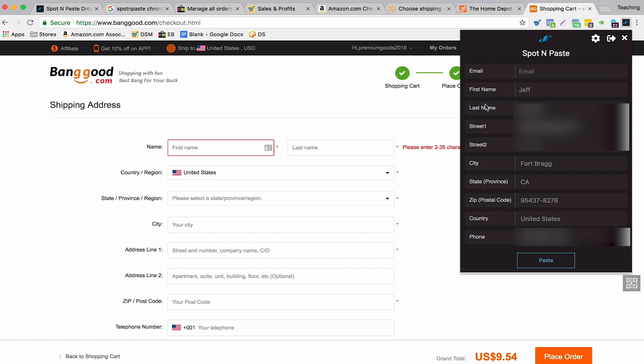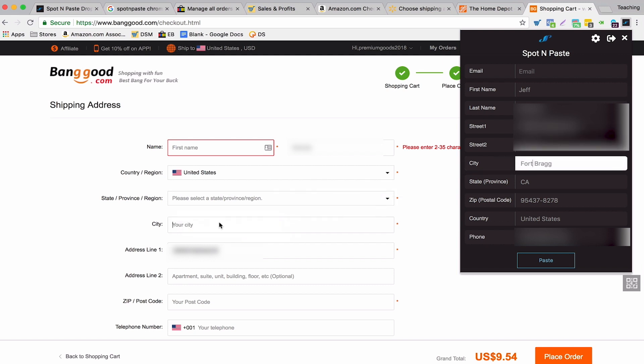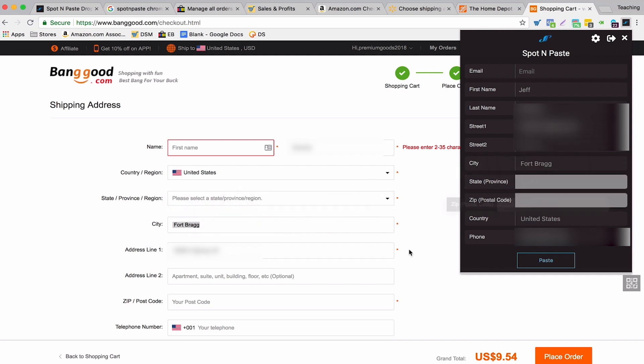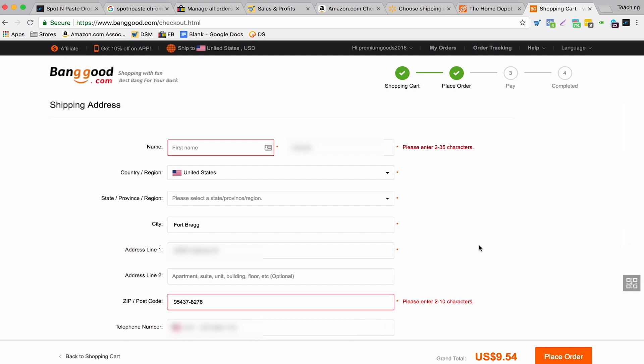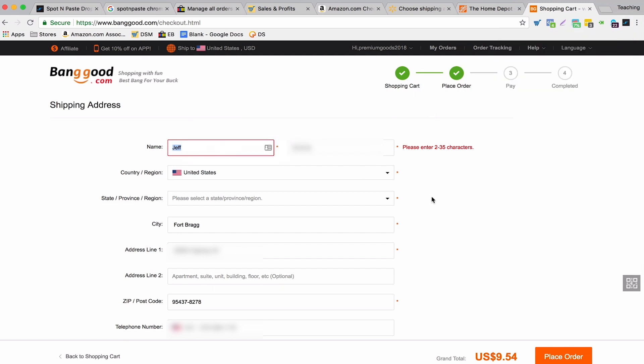So what you do is drag everything over: take the last name and drag it into the field, take the street address and drag it in there, take the city and drag it in, the state, the zip code, and the phone number as well. It makes it go obviously a lot faster — not as fast as it is with the supported stores, but it does make a big difference.